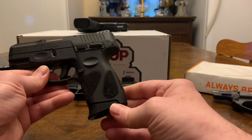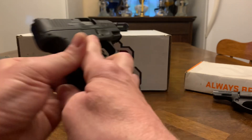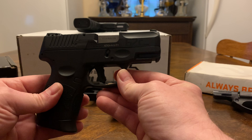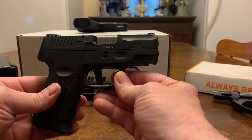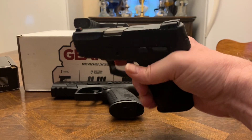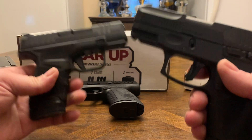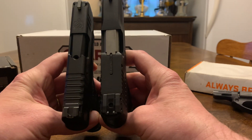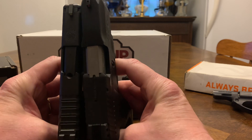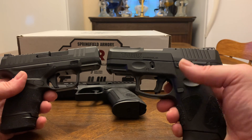It's got a 12-round mag, comes with two. The G3 comes with three mags. It's a polymer frame — good little purse pistol, stick it in your pants, truck gun, bedside gun. It's not big — about the size of a P365 or Hellcat. I've got a Hellcat right here and as you can see, the Taurus is a little thicker and a little longer, but basically the same size. You're looking at around $250 to $275 brand new.